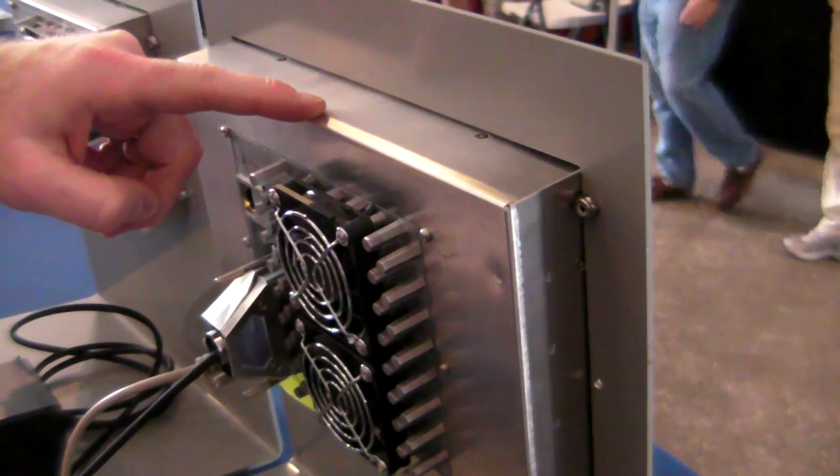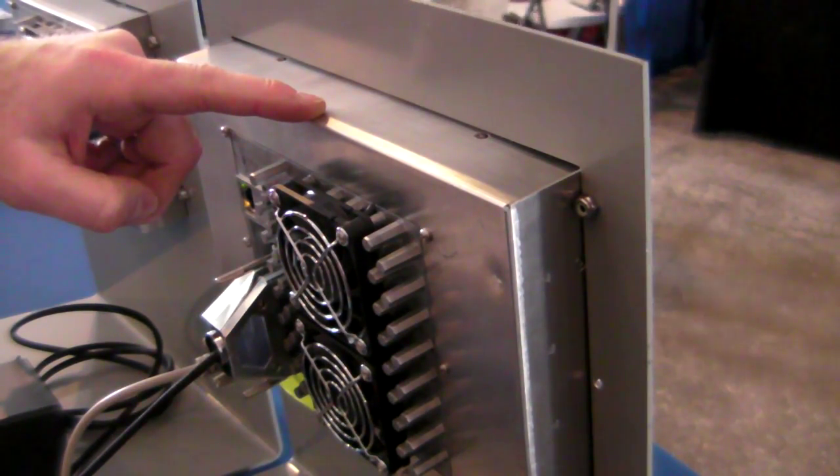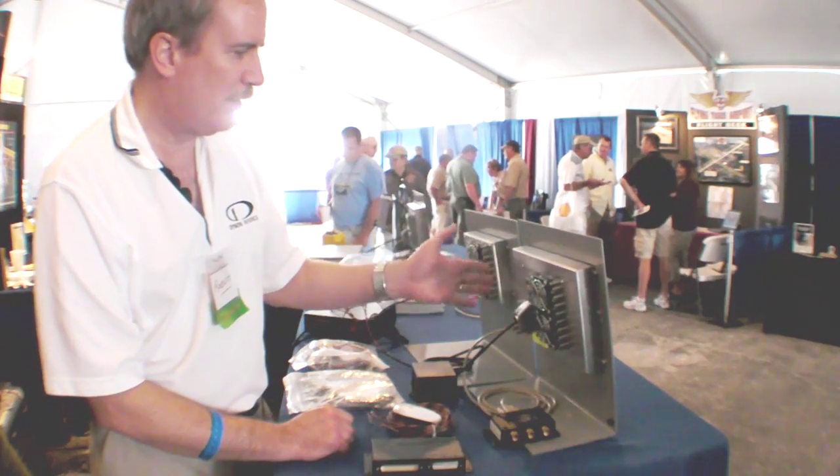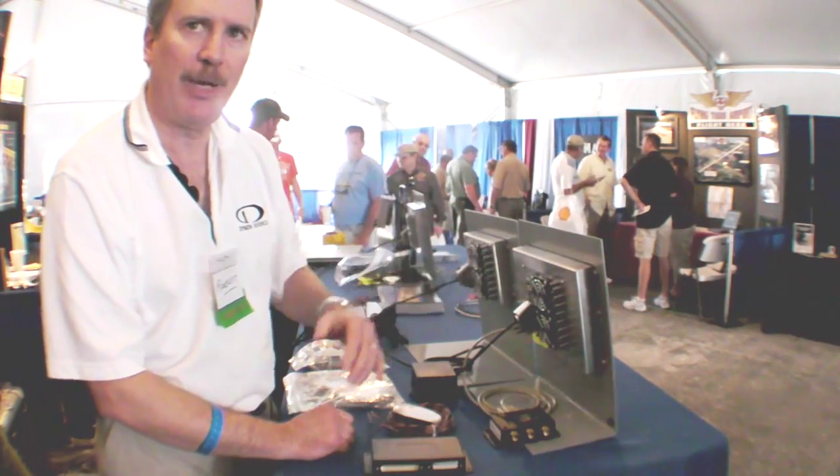Starting with the main display panels, they're very thin. They don't take up much room behind the panel, so there's not much worry about interference with other objects behind the panel.